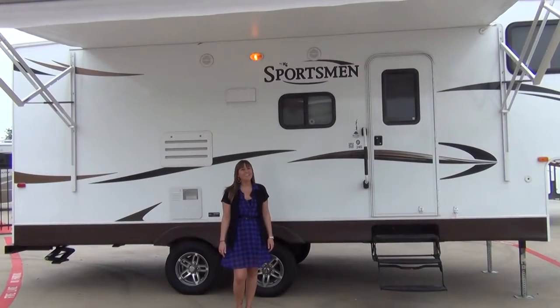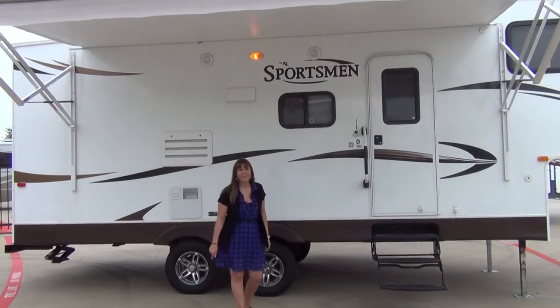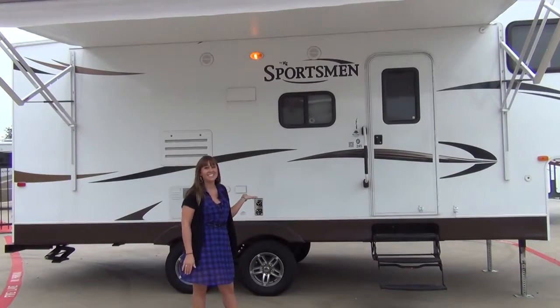Hello everyone, my name is Tabitha with McLean's RV of Fort Worth. If you're looking for an inexpensive bunkhouse fifth wheel, don't settle for aluminum siding when you can get the KZ Sportsman 245BH.